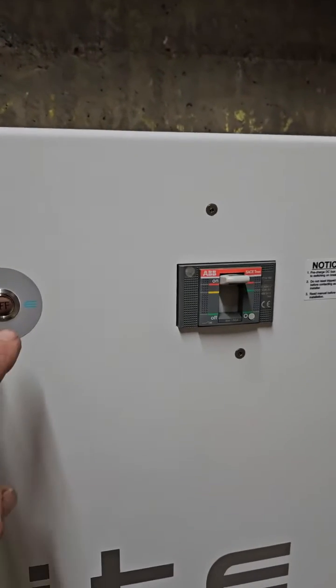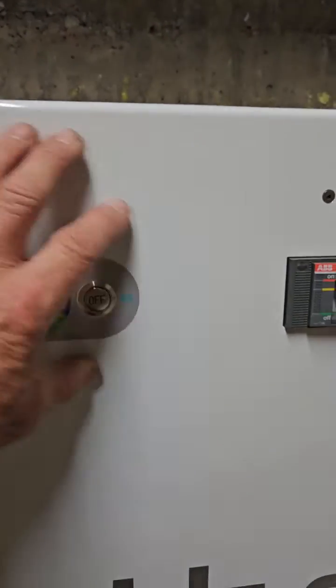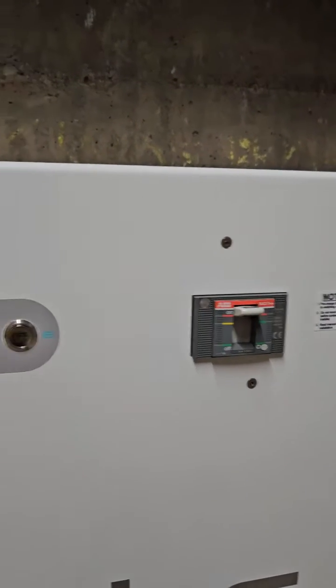To shut down this battery, we've got two buttons here: on and off. This one is controlling the BMS — the battery management system — and this here is the main isolator for the battery.